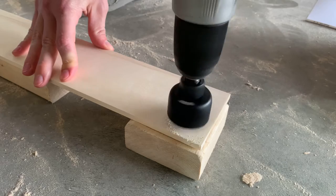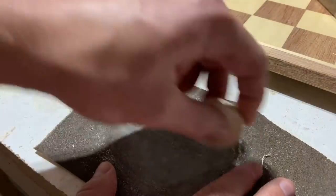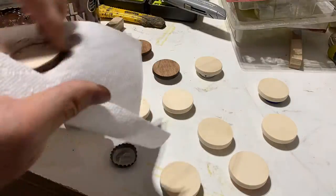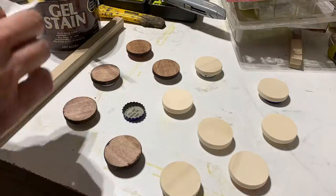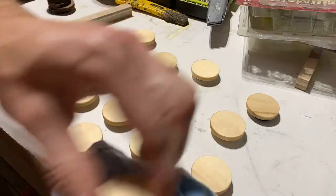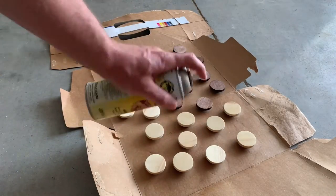For the actual checker pieces I used aspen wood and then stained them to approximately match the mahogany using some stain I had laying around. Sanding the edges of these circular pieces was a big pain — who would have thought. For the lighter-colored pieces I just used the same Danish oil I used on the checkerboard itself, and then I gave all of the pieces a good shellacking after they were dry.